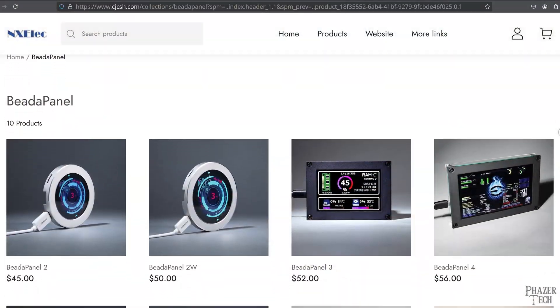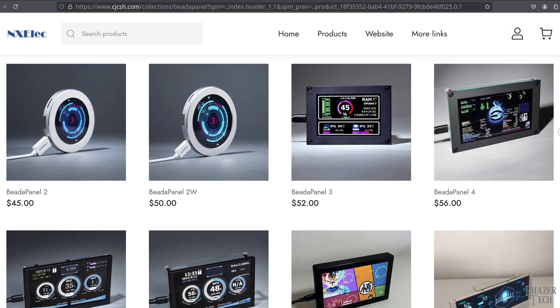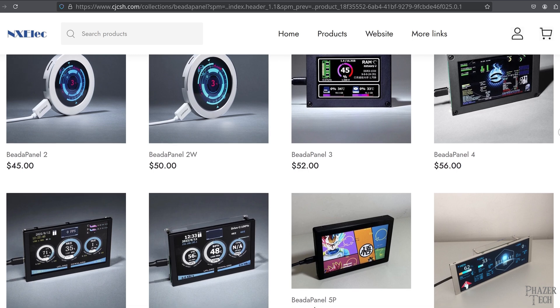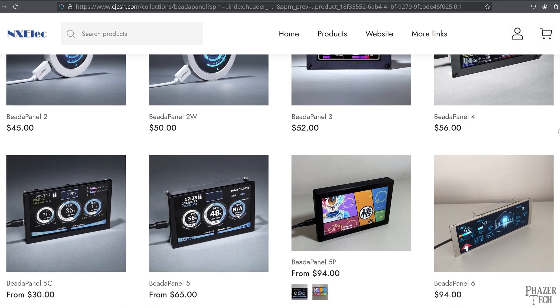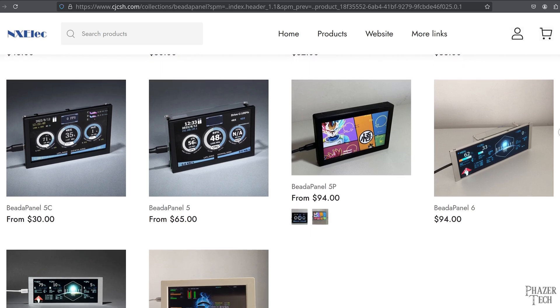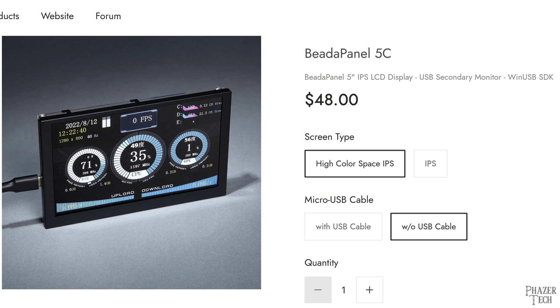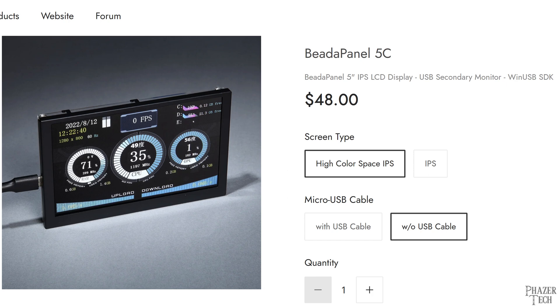The Beta Panel is available in multiple versions including a circular design and various rectangular models including 3.5-inch, 4.3-inch, 5-inch, ultra-wide 6.8-inch models, and a 7-inch version that also includes a touchscreen. Most of these models are high-quality IPS displays, and some even offer a high color space IPS, which provides outstanding color gamut performance.